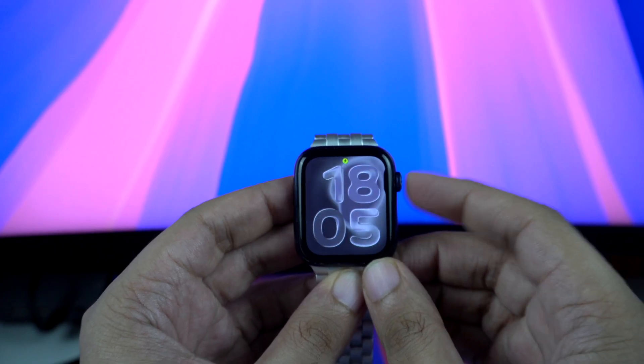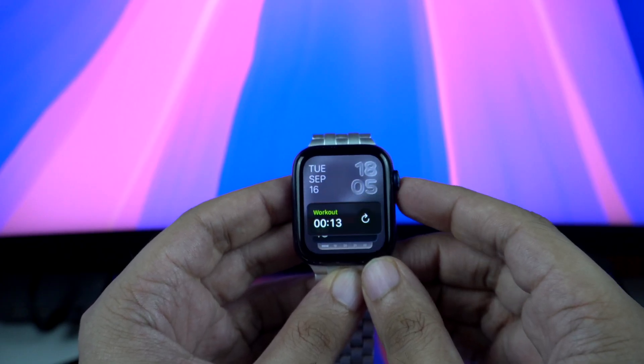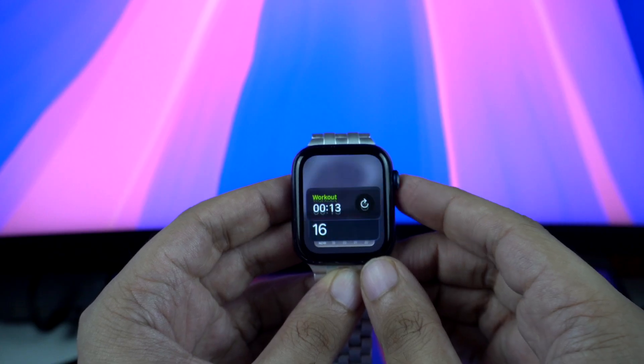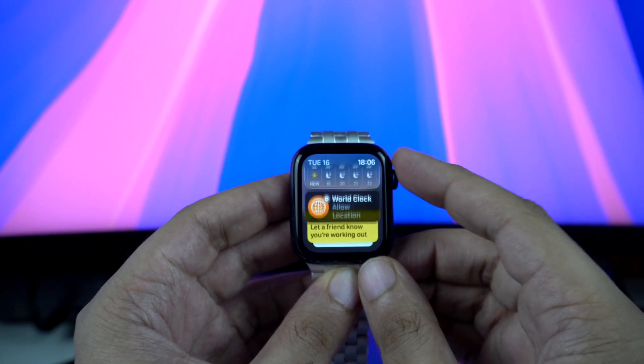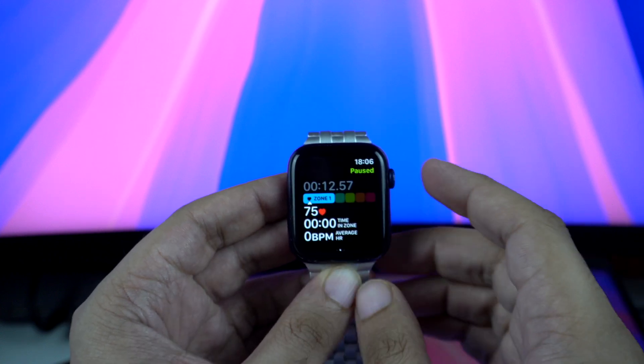To my surprise, the Series 6 runs WatchOS 26 like a champ. It handles the new liquid glass design, the fresh watch faces, and everyday tasks just as smoothly, if not better, than it did on WatchOS 11.